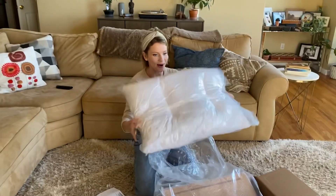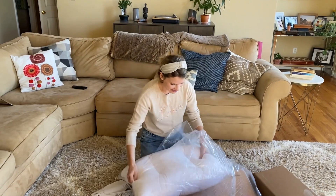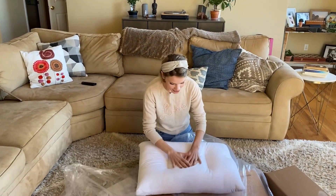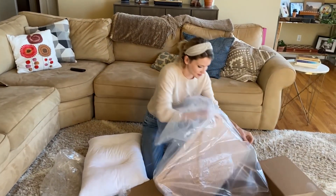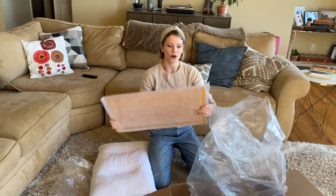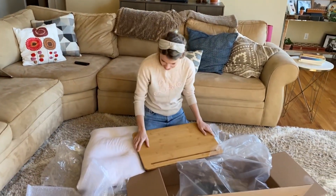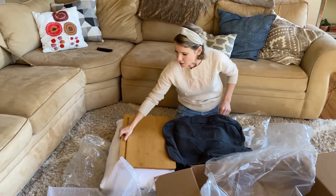Can you maybe slip on it? Wow! Soft! Soft! Okay, we have a board. Nice wood! Nicely done! Nice! That's a cover! That's perfect!